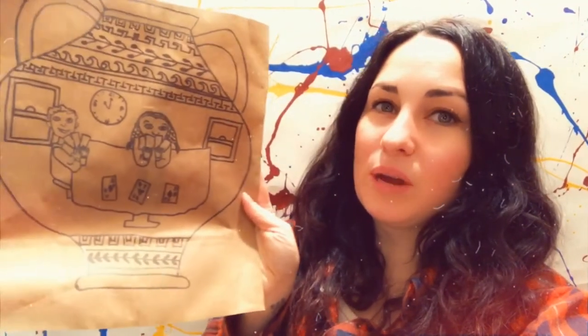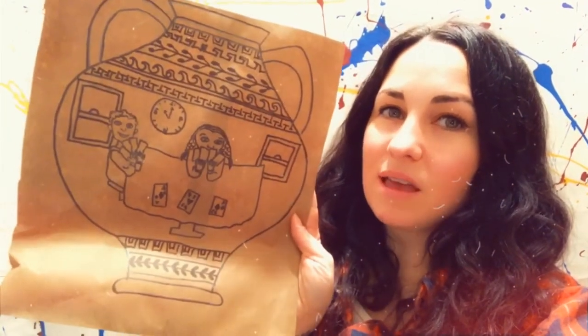Hey artists, today we're going to go back in time to ancient Greece. We are going to look at the pots that they used to create that told a story by the pictures that were on them. And we will create our own Greek-inspired pots telling a story.